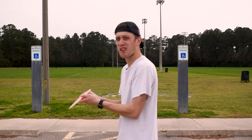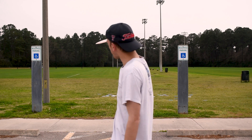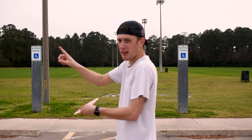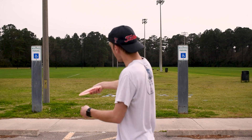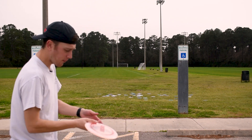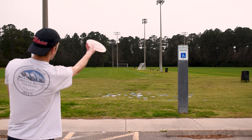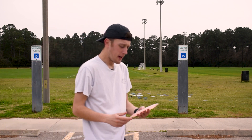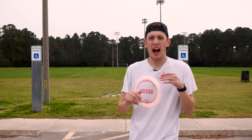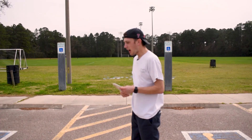Let me explain a little bit of the reason why we have this disc facing the ground. Wherever the top of the disc is facing, that's where the disc is going to go. When this disc is facing that way and I throw it, the disc is gonna go that way. Same thing with a forehand — if the disc is facing that way, it's going to go that way. That's kind of how that hyzer comes into effect if you're trying to get around things.